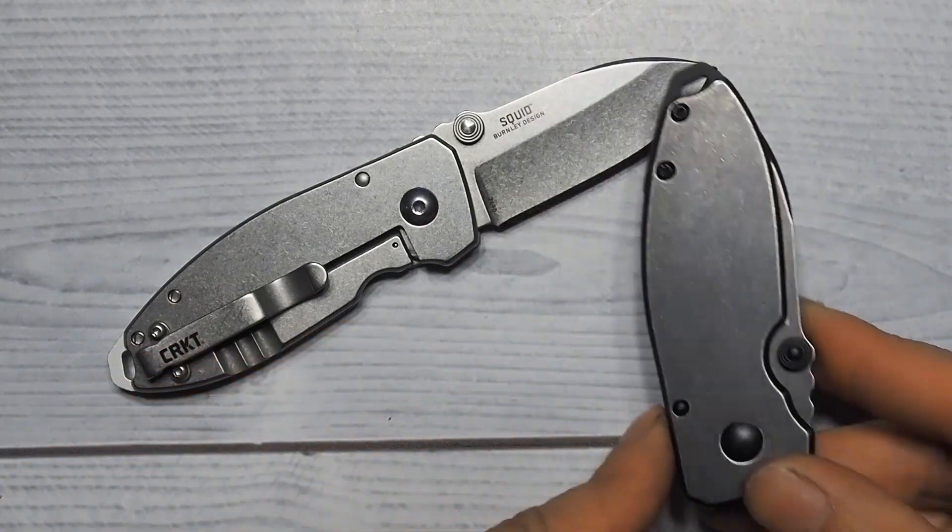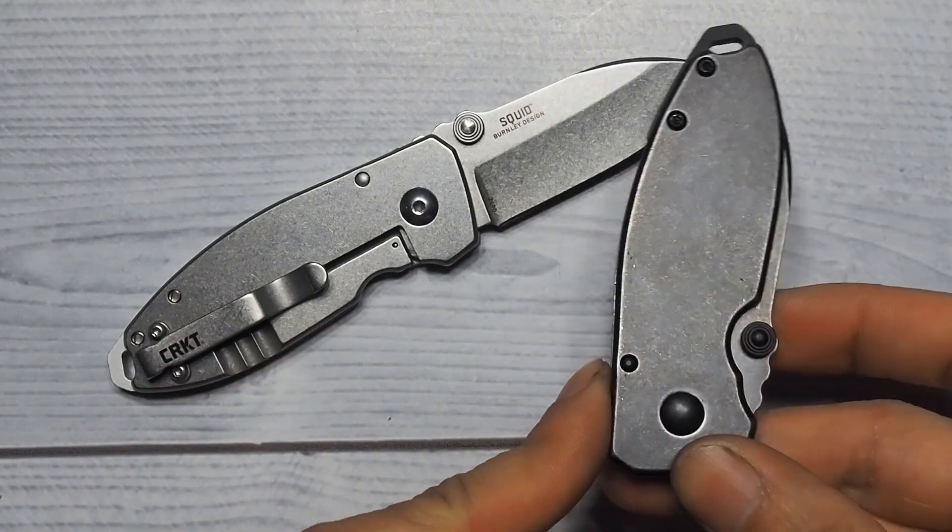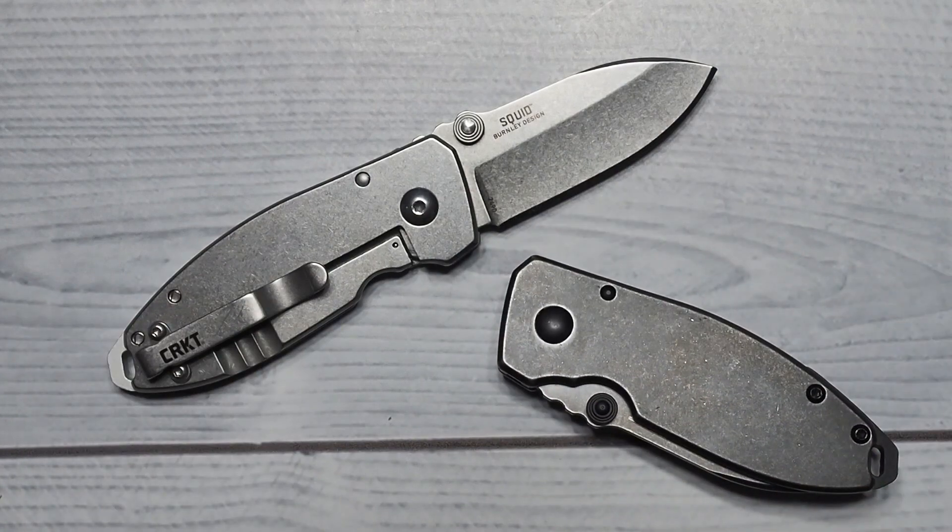Doesn't that look like a squid though? Somewhat resembles it. I think it's one cute blade.